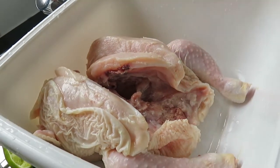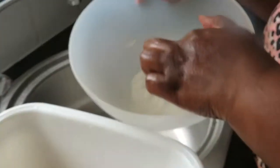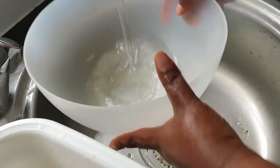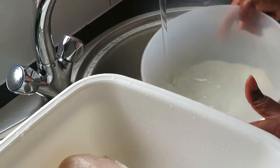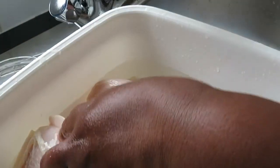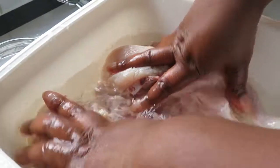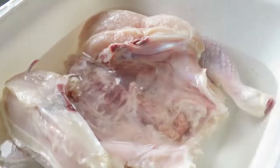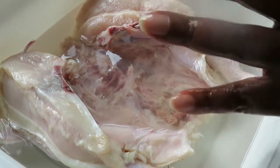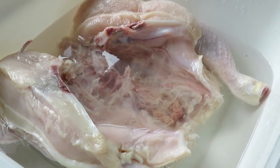Now I'm going to soak my chicken in salt water. I have about one tablespoon of salt and about four cups of water. I'm going to soak the chicken in there and leave it for about 20 minutes before I marinate. Le poulet doit être dans l'eau salée pendant 20 minutes, après on va commencer les préparations pour mariner.